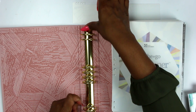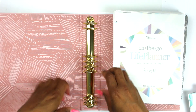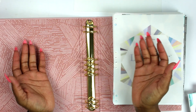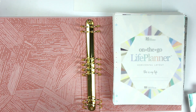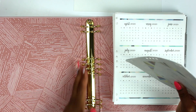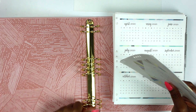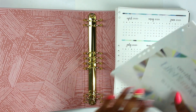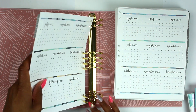One thing I noticed — there aren't any prongs; you have to open them up manually. They do feel very sturdy, but I just don't know how long that's going to last. I'm not really a binder girl. I haven't been a binder-type planner user for a while, and even when they did have those prongs it was kind of faulty, so I'd be interested in seeing how long this holds up.